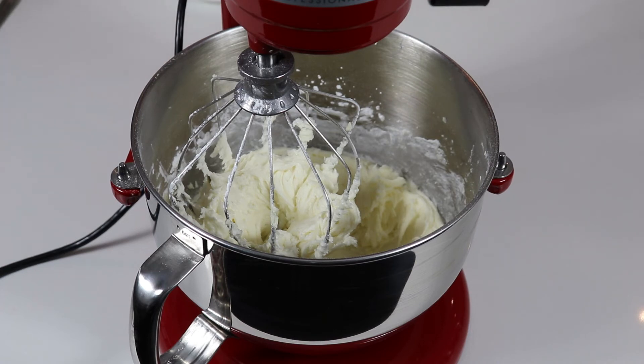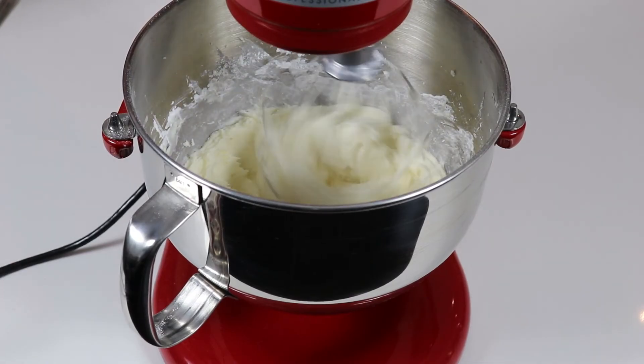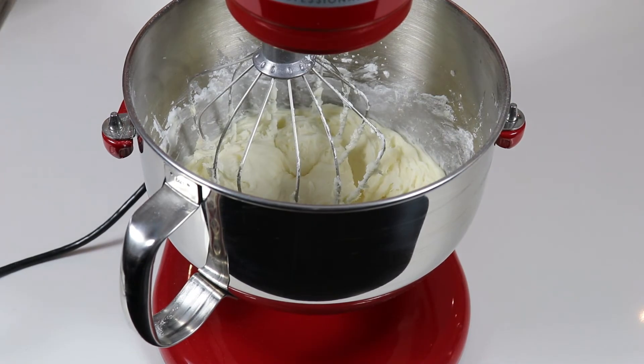After adding in all of my icing sugar, I whisked on high for two minutes. Now I'm going to add in one full tablespoon of milk and see how that goes. After the first tablespoon, my frosting is still a little thick, so I'm going to add one more tablespoon of milk. I'm also going to add about a teaspoon of vanilla extract — it is best to add it in.